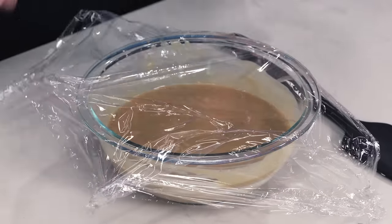What's more important is that the temperature of this mixture is 40 degrees or lower. I'm gonna put this in the fridge for one and a half hours minimum.